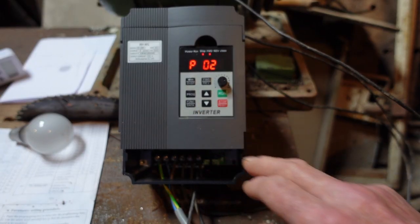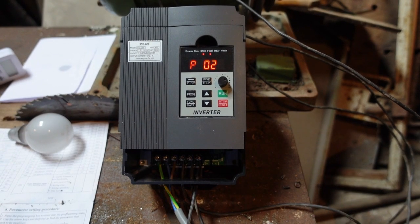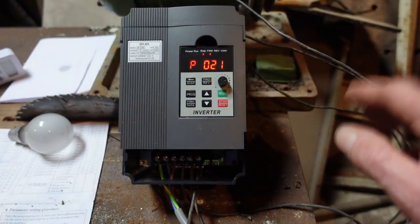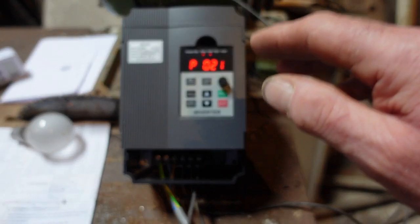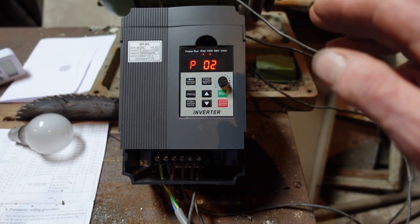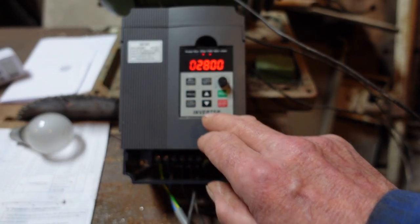P21 is the motor spindle speed at 50 hertz — this is a fairly important one to set. The machine will work whatever it's set to, but it needs to know the RPM of the motor at 50 hertz so it can work out and display the RPM at any other frequency. So we set it at 1425.